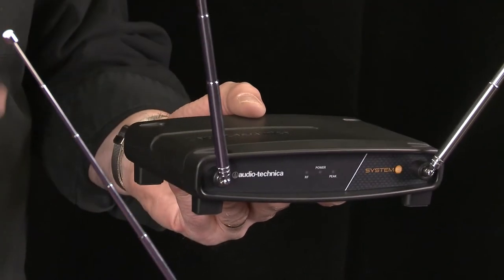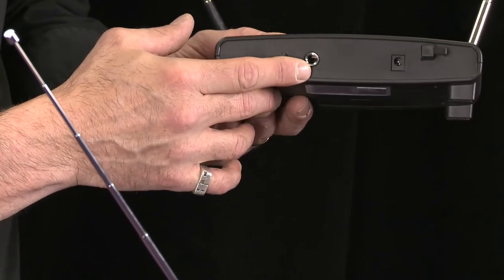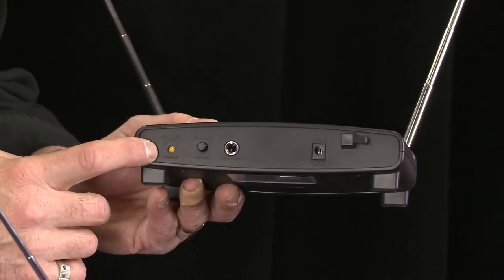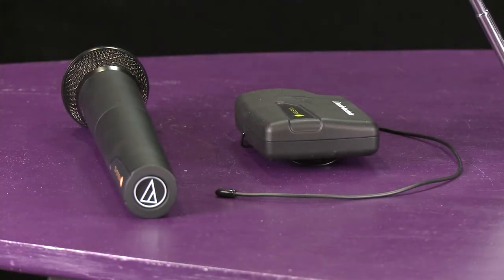It has three channels that are individual in the TV ranges, so it's not going to interfere with anything. Very simple — has a quarter-inch input for your sound. There's a volume control and squelch to fix any kind of distance problems you may be having. It comes in a bunch of different configurations with handhelds, belt packs, lavalier systems, and head-worn systems. You'll be able to see all those different configurations at the FullCompass.com site.